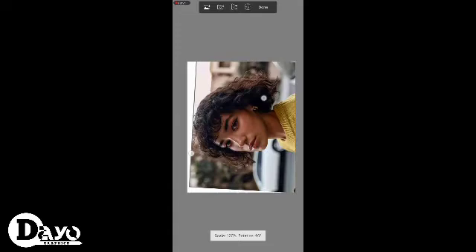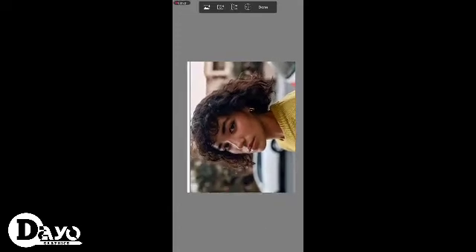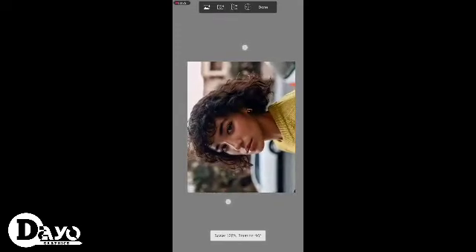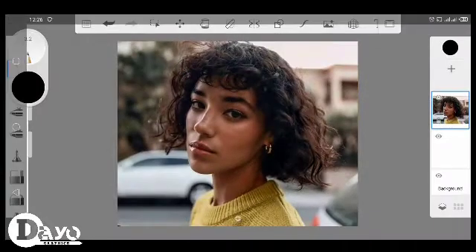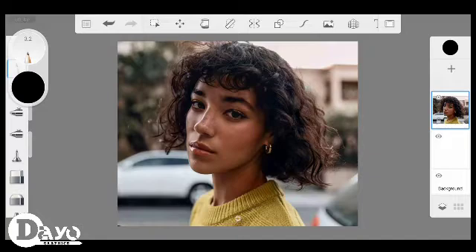The simplest way to sketch it out — after selecting your photo you resize it to any choice that you would like. After resizing your picture, press done. Then you select your hard pencil.